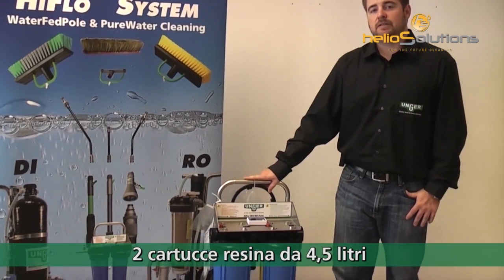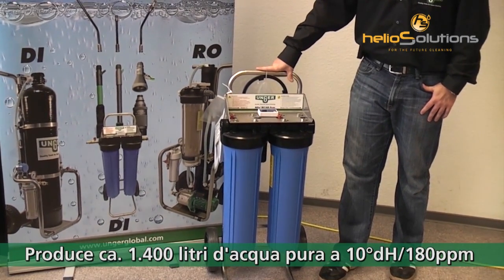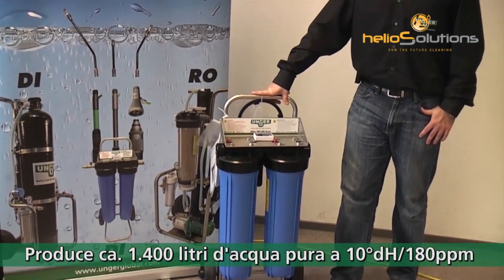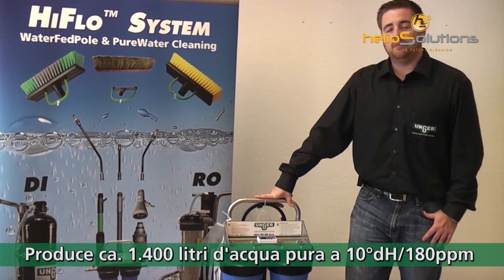We have two cartridges of 4.5 liters. This system handles 1,400 liters of water with a 180 ppm input.